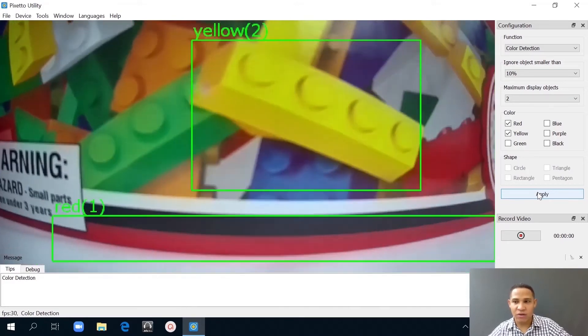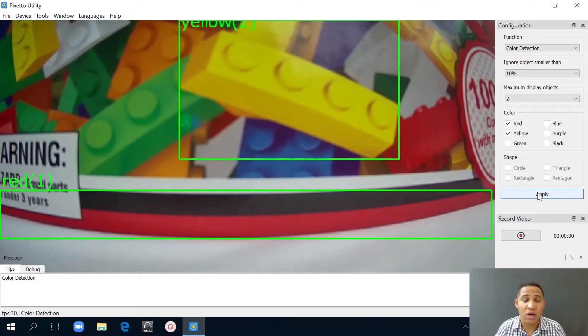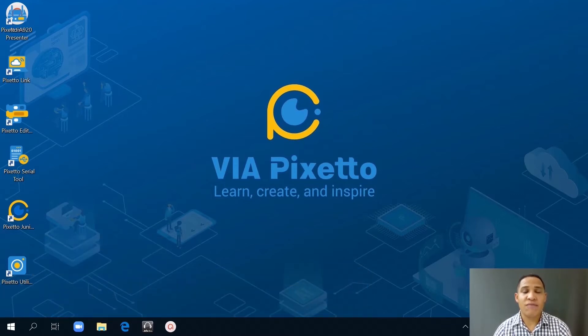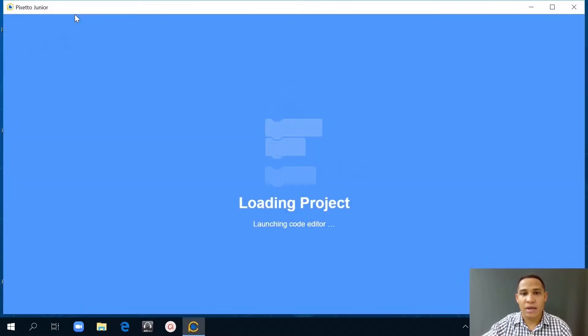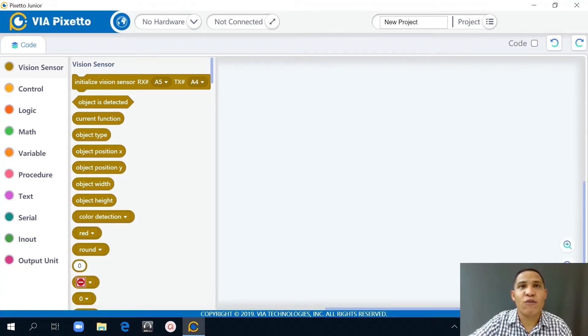Now that we have configured the VIA PIXEDO vision sensor and we already know how to connect the Groove connector, let's go into step two. Now we're at step two: programming the VIA PIXEDO vision sensor using blocks. The first thing we're going to do is open the VIA PIXEDO junior app on the desktop. I'll right click and press open. Normally it takes a few seconds to open up. We're going to create blocks using two colors that allow us to control the driverless car. Yellow will make the car follow a yellow object and red will make it stop.